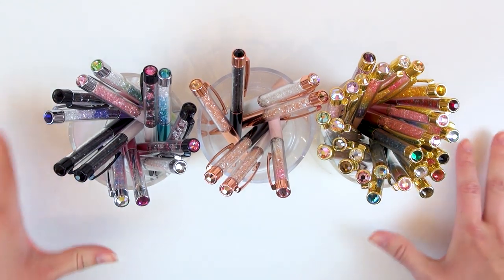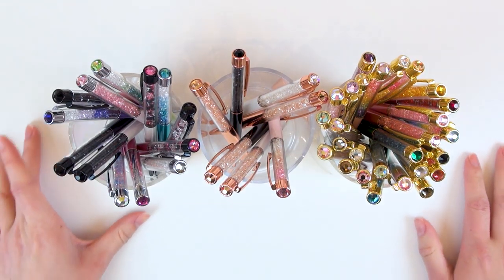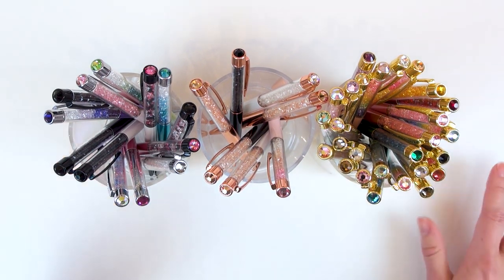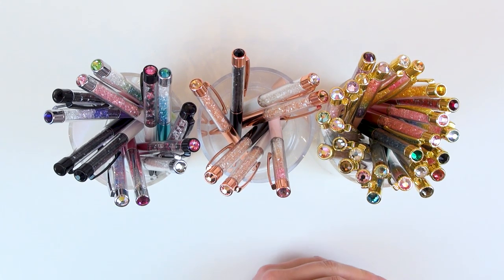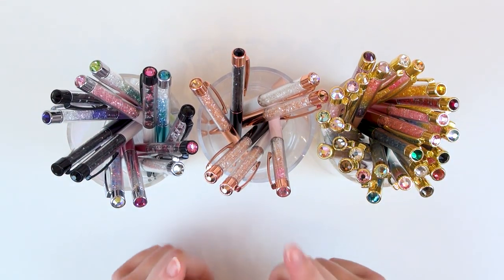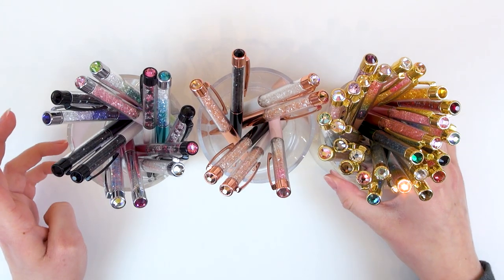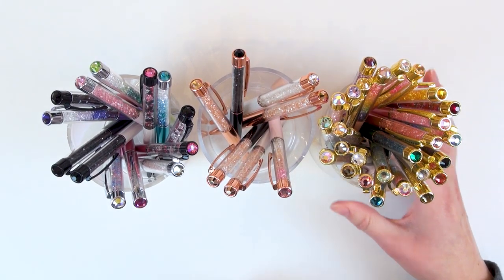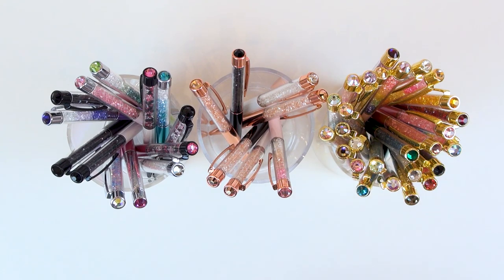Little disclaimer: I'm not a pen gems nerd in the way that I know all of their names, when they were released, and all that info. But I do love pen gems and I think the pens are so pretty. I've accumulated quite a few over the years — about two years since I bought my first pen gems. I have divided them here kind of by hardware color. Let's get started.